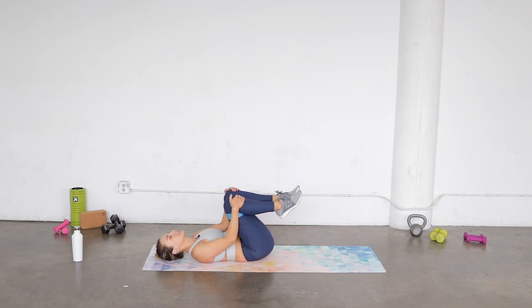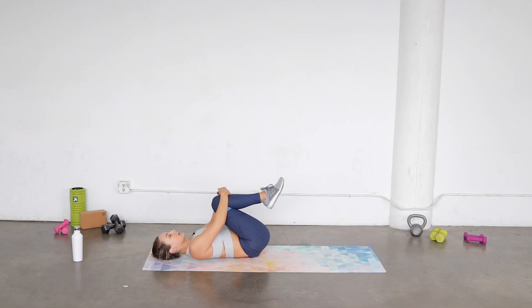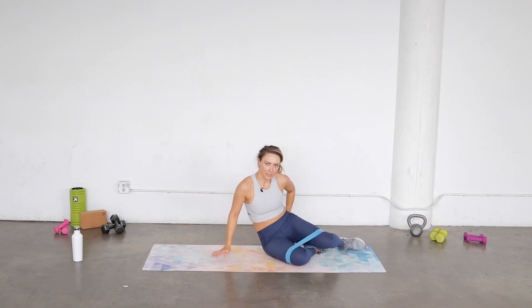Rest for a second — hug those knees in, rock a little side to side, let your low back release. Then from here we're gonna come on up and find a little side plank on our elbows.